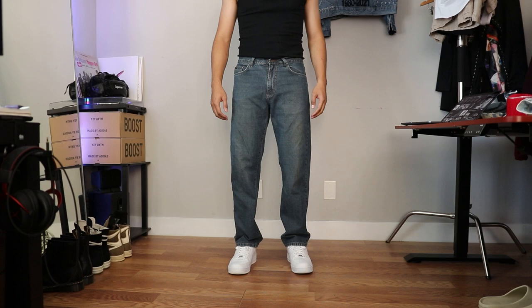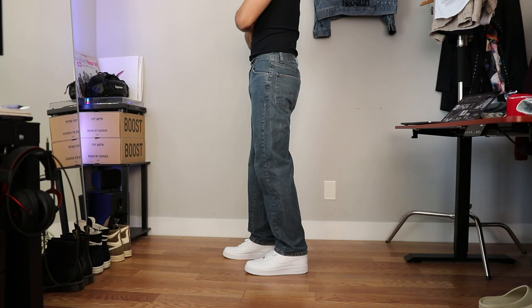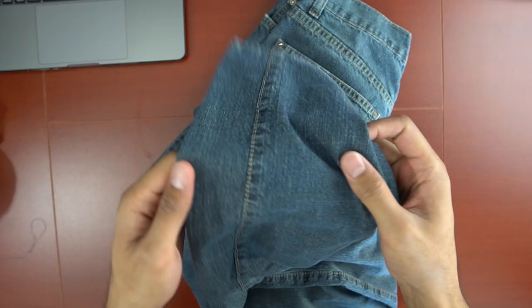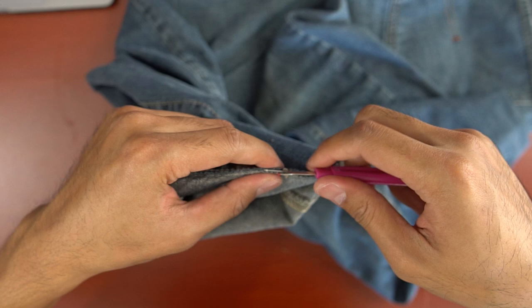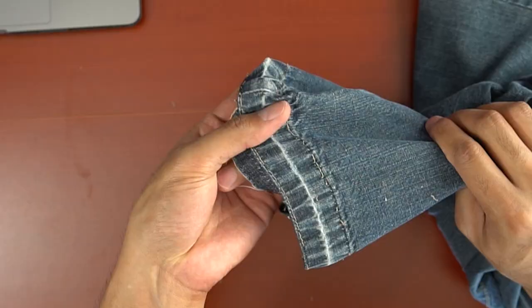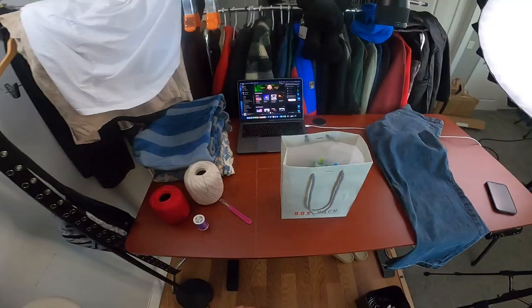I'll just say this now, but after I finish this project I'd say that Calvin Klein jeans are not really my favorites to use for DIYs. It's good in certain situations, but for anything else I would not recommend. Because these are a bit short in length, I started off by opening up the hem at the bottom of the pant legs. The next step was to bleach them, so this was necessary anyway so the bleach wouldn't miss any spots.